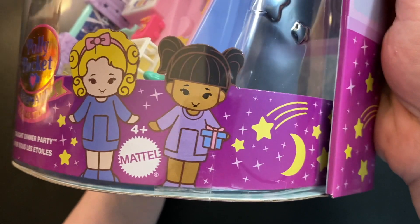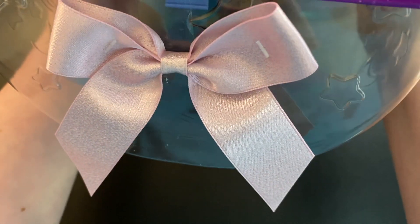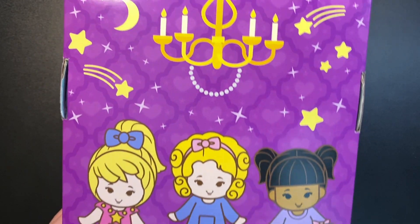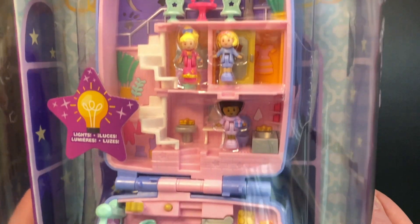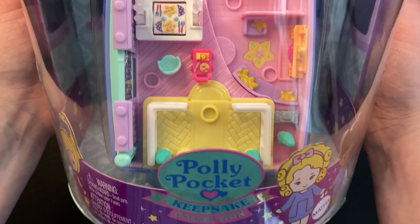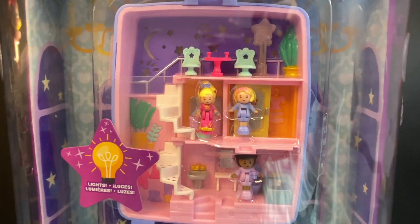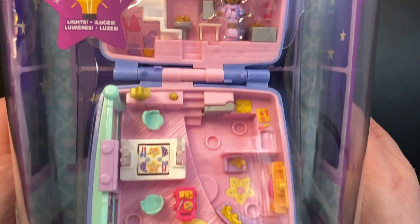It comes in this absolutely gorgeous box with this super cute little pink bow on top. They definitely put a lot of thought into the displayability of this box. I got this set on Amazon and I can't guarantee that it will still be available when you're seeing this video, but as of right now it is.